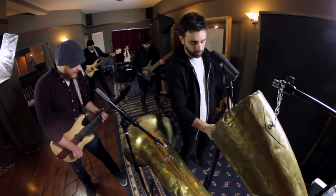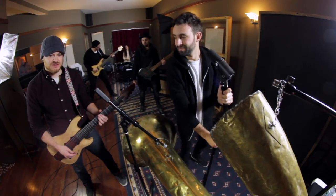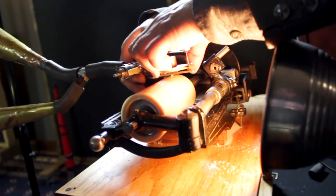Cameras are rolling. All right, y'all, everybody kind of in position. We're ready to go. I gotta make sure my cut is set here.